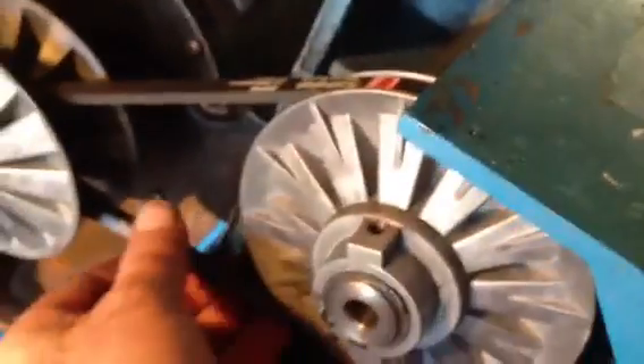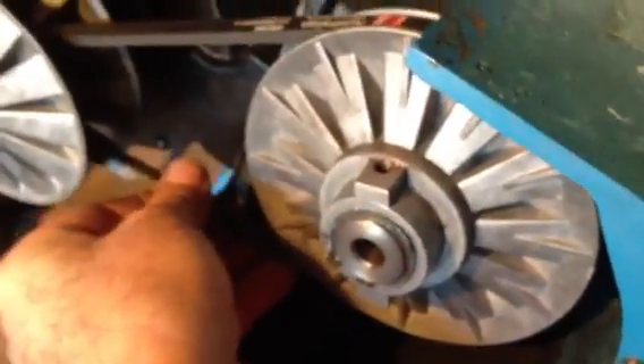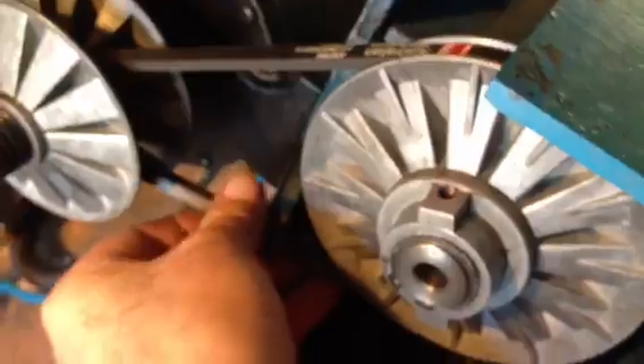In order to remove the belt, which is an M23 belt, the first thing you have to do is move this main plate back across. It's a bit hard to see, but there's a spring in there. When I move the speed mechanism to the right, you will see it takes off a lot of the tension.